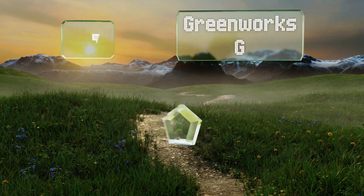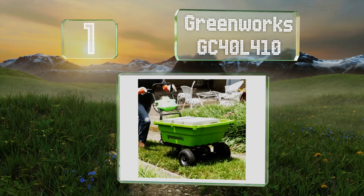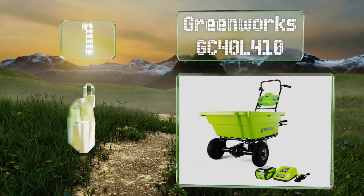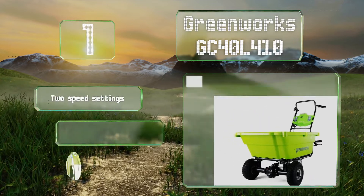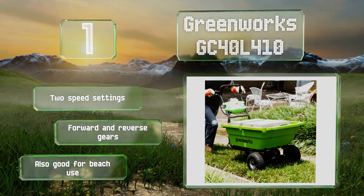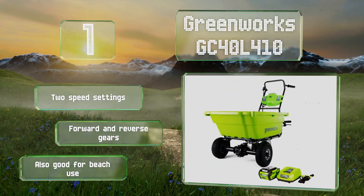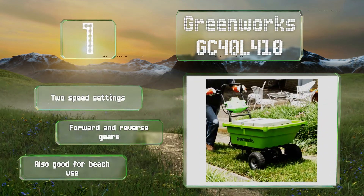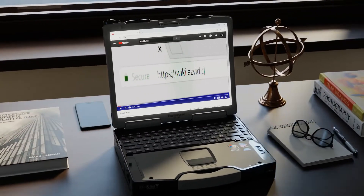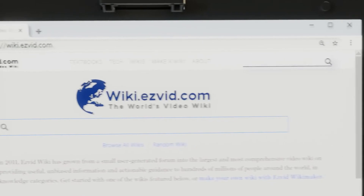And coming in at number one on our list: perfect for moving heavy loads over flat grass and pavement, the self-propelled Greenworks GC 40 L4 10 is powered by a 40-volt lithium-ion battery that runs for up to 40 minutes when fully charged. Its rust-resistant cargo tub withstands extreme weather conditions. It offers two speed settings and both forward and reverse gears, and it's also good for beach use.